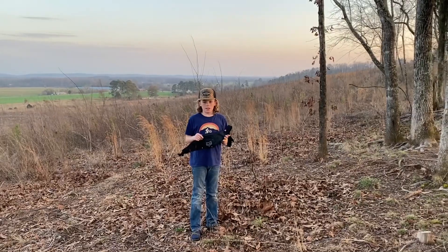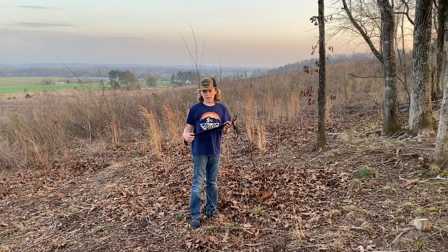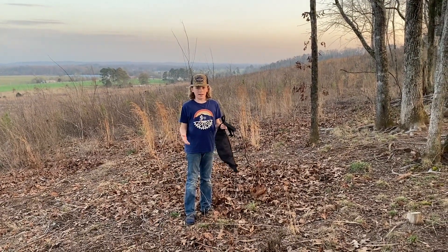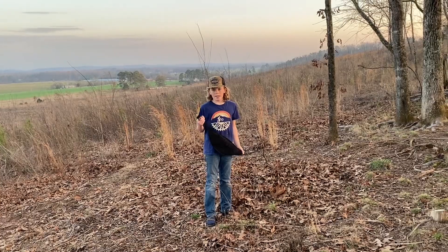I got this for $40 on Amazon. You can get it from a bunch of different websites but I got it on Amazon. And like I said, this is the Slim — they make a bigger version of it, but I just need the Slim. I just need to carry some basic tools, necessities, and maybe a snack. So that's all I really need to carry.